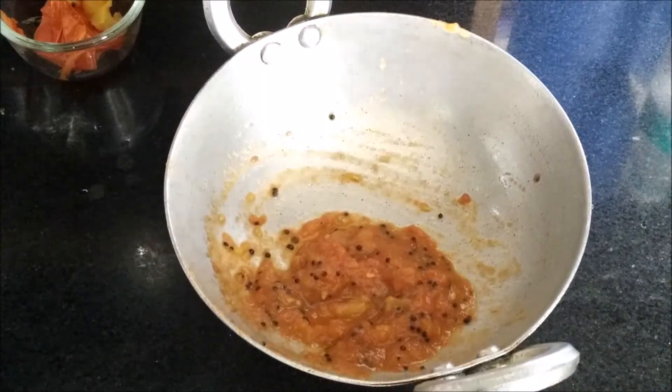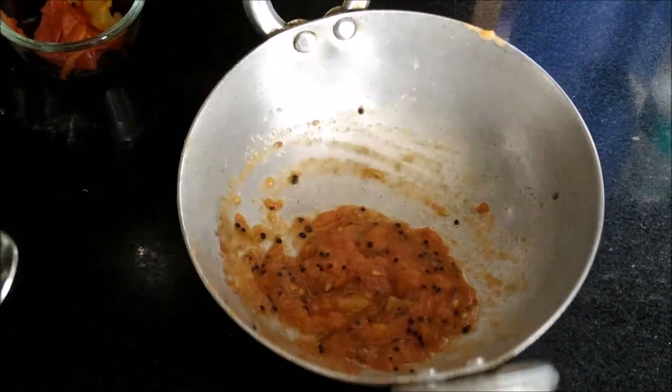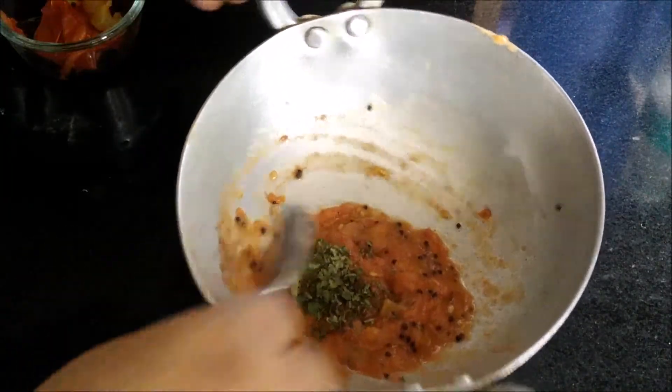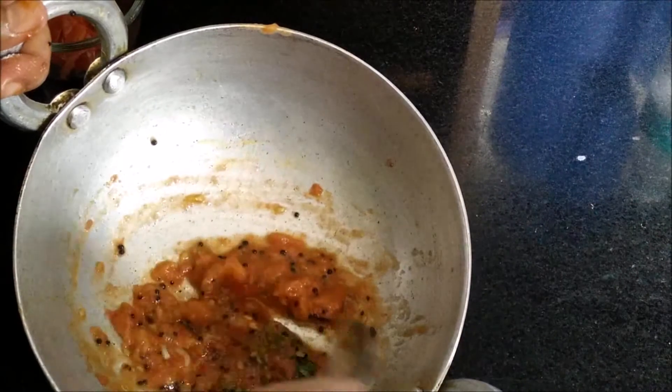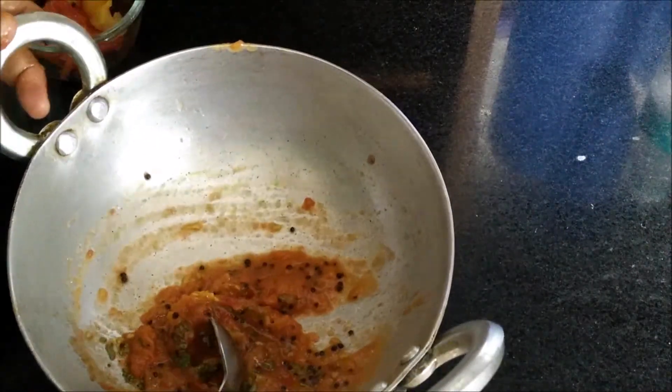After removing the peel, you have to mash the tomatoes like this. Now we will add dried curry leaves which we have crushed slightly, and then we will mix the curry leaves with the tomato puree.